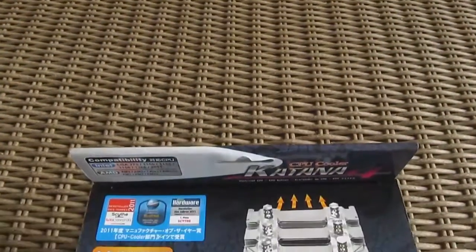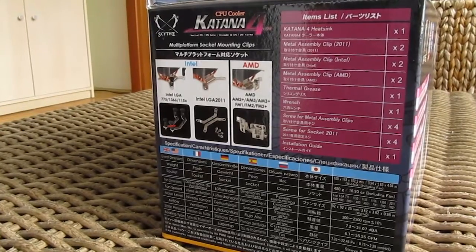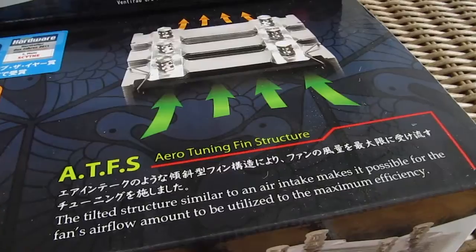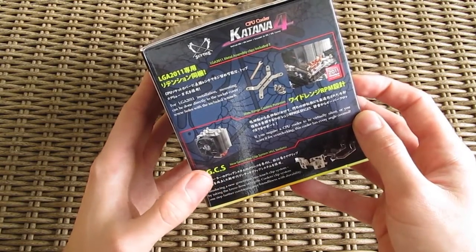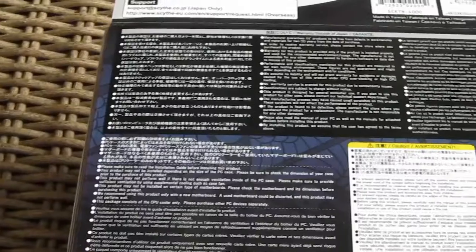The product box itself looks like something that originates from Japan. It really screams their style and way of doing marketing with a bunch of bright colors, a lot of signs, pictures, and features pointed out all over the box. As you can see by going around the box, Scythe is really trying to deliver all the necessary information from technical specifications, implemented cooling technologies, and so on.